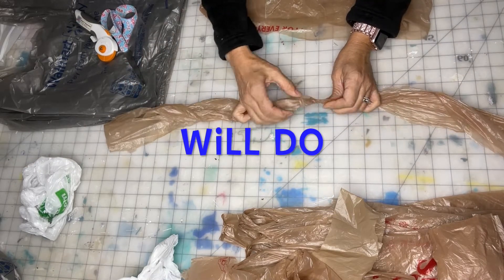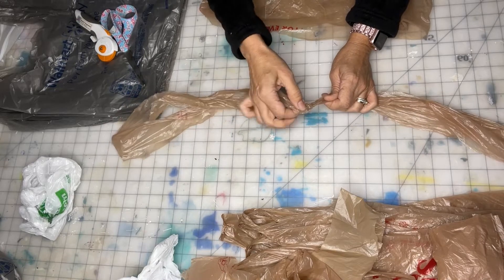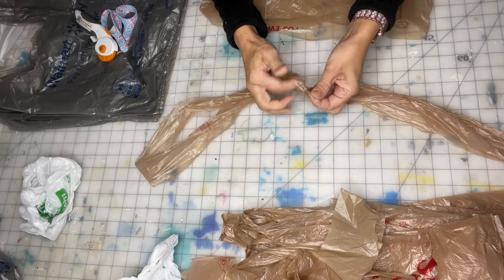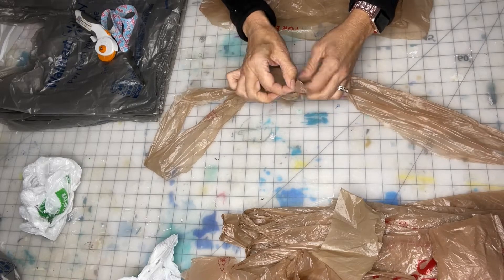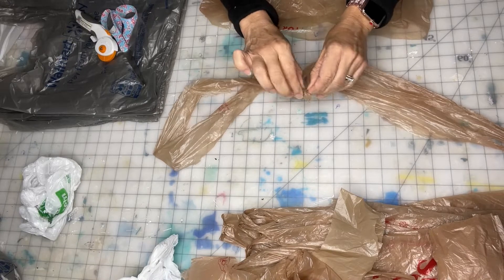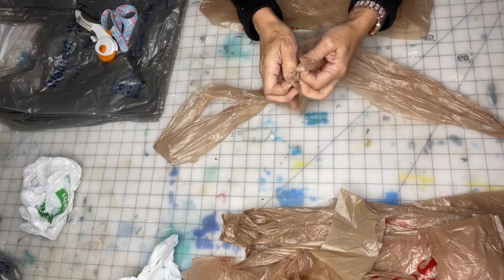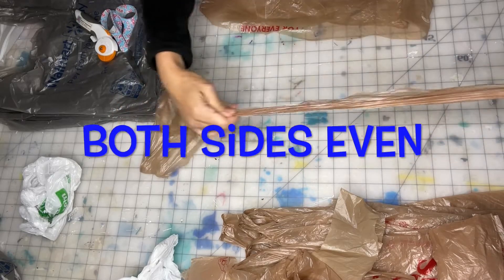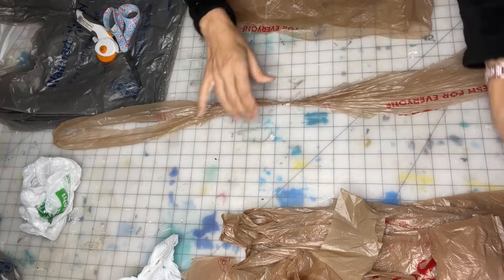This knot will sort of do, but it's still not right. You've got all this excess in the way. So I would have to undo each knot, which is very time consuming, and then repull it and make sure they're even before I sew.